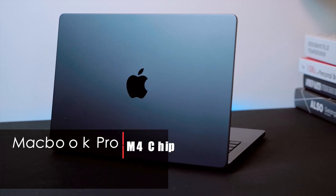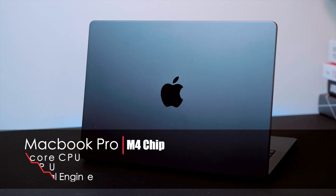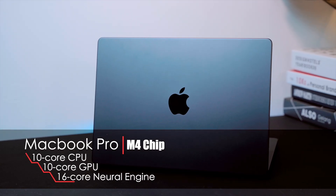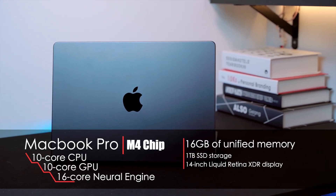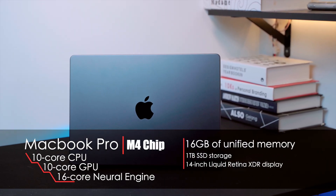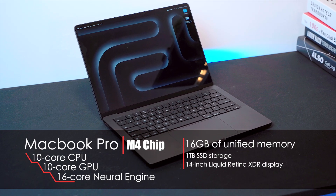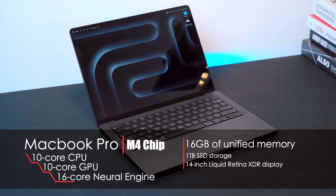I remember having to carry dongles everywhere and it wasn't fun at all. Now let's talk about the specs I got for this model. Apple equipped it with a 10-core CPU, 10-core GPU, plus a 16-core Neural Engine, 16 gigabytes of unified memory — which is plenty for my editing and design work — and one terabyte SSD storage for all my projects.